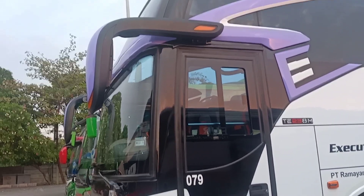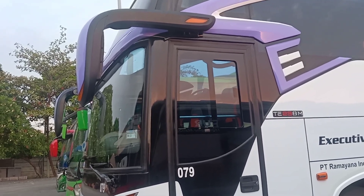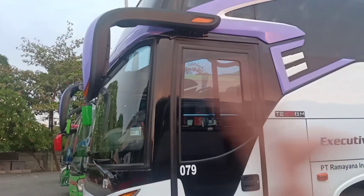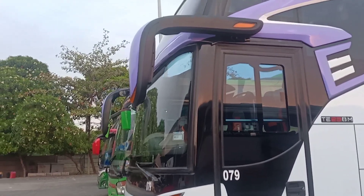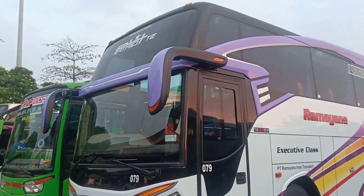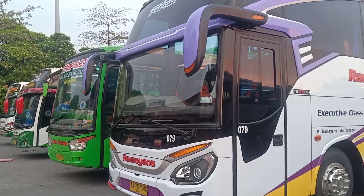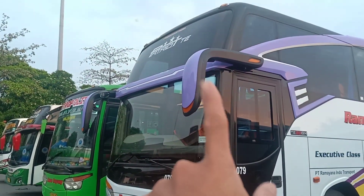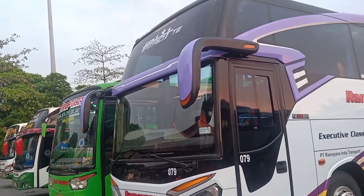This is from Karoseri Moro Dady Prima. This is a double Kaca — the design is futuristic. It's a new design from the new Carousel Moro Dady. And the lamp — this is a Body Patriot Lamp.